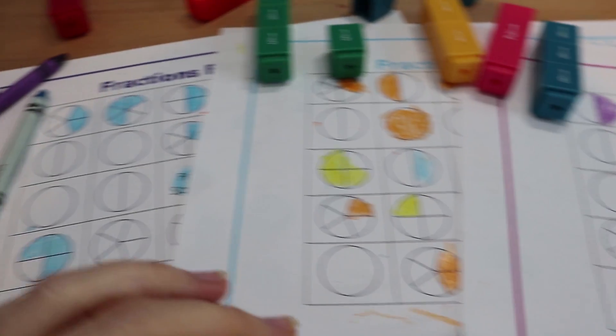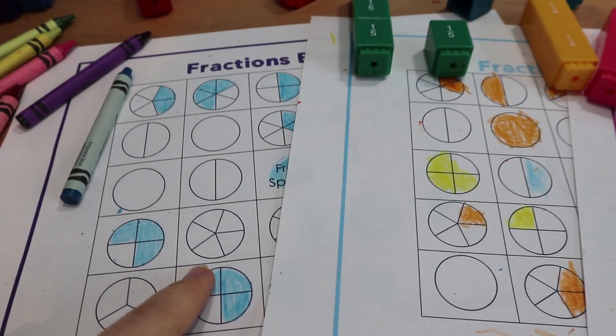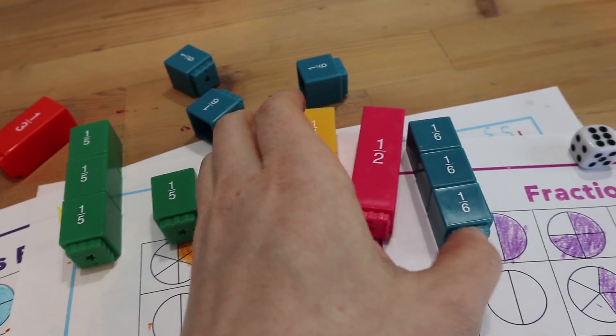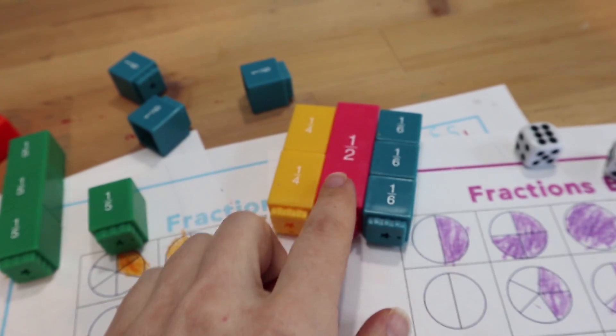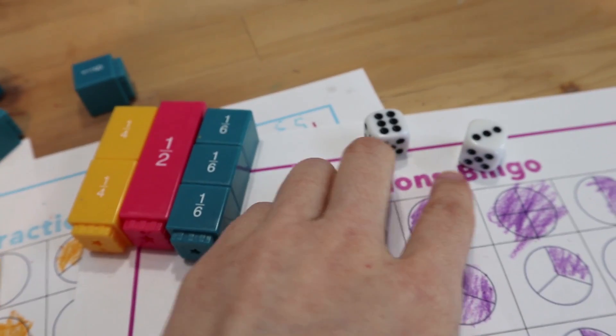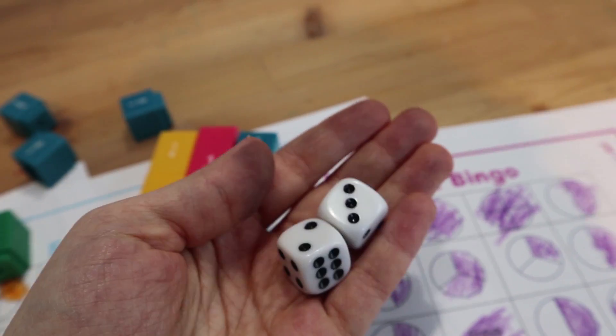For this activity I found these printouts online, which I will post a link to below. We used crayons, and we actually used these fraction towers to help us visualize the equivalent fractions on the board — which you don't have to do, it's a little more advanced. You can just stick with the same fractions, and we used a pair of dice.